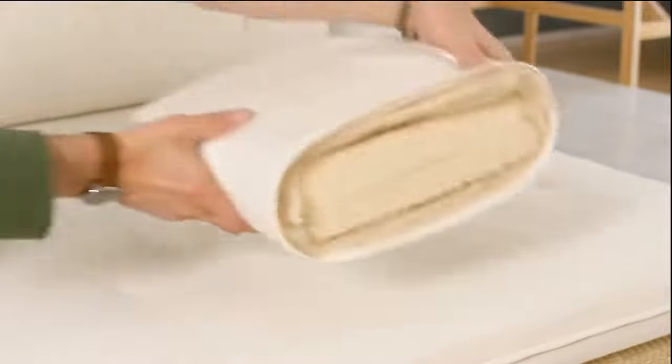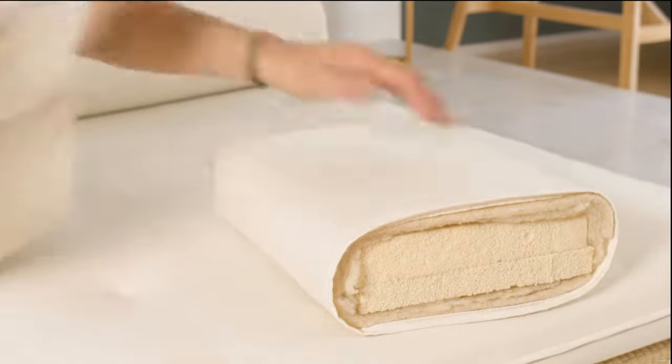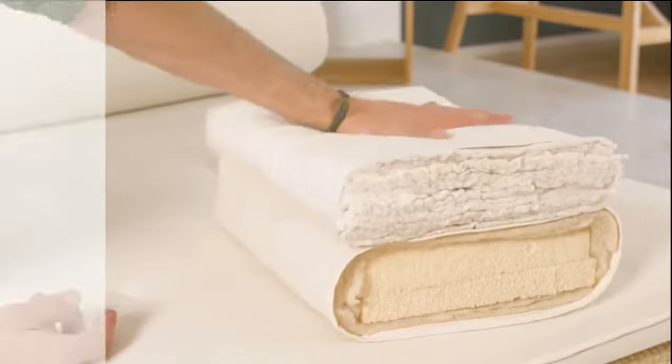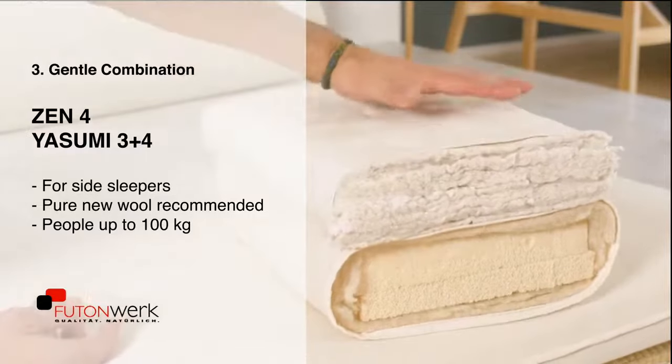Here the soft combination: Yasumi 3 plus 4, 8 centimeters natural latex core, double wool. Add a Zen 4, here in cotton, but even better in new wool, which makes the surface soft and a little warmer.